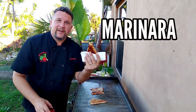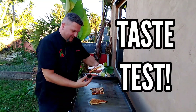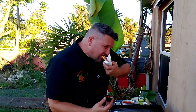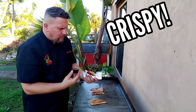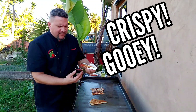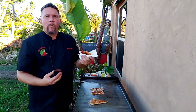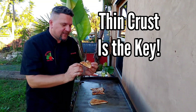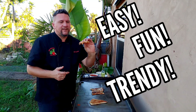Pizza Hut serves their pepperoni melts with marinara. Let's give it a shot — taste test, here we go. Mmm. Crispy. Gooey cheese in there. The marinara — delicious. Mmm. Phenomenal. Thin crust is the key to making these crispy. Easy, fun, trendy — Pizza Hut pizza melts.